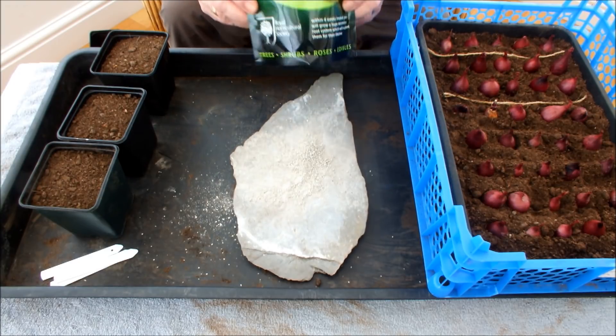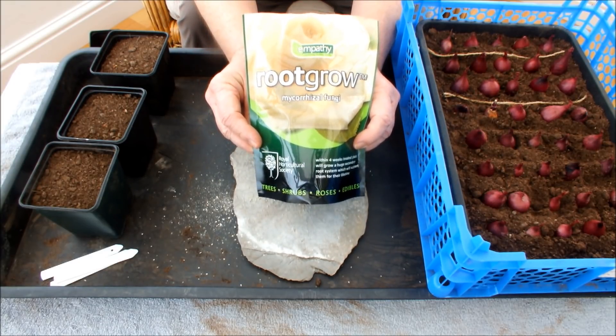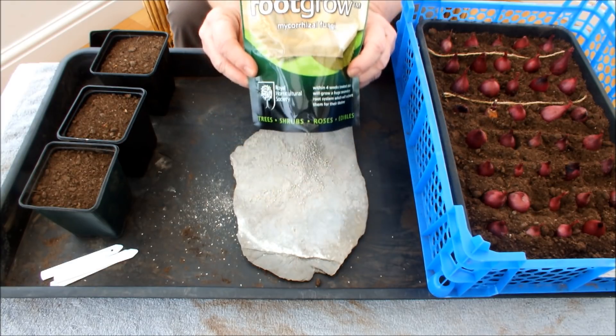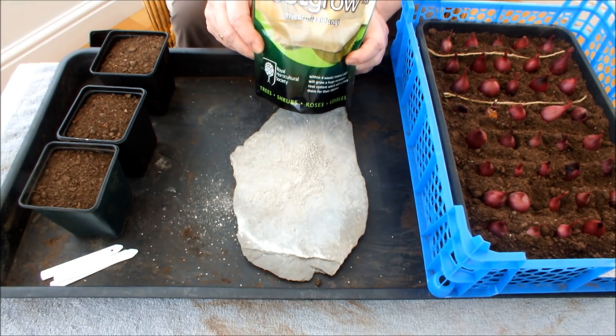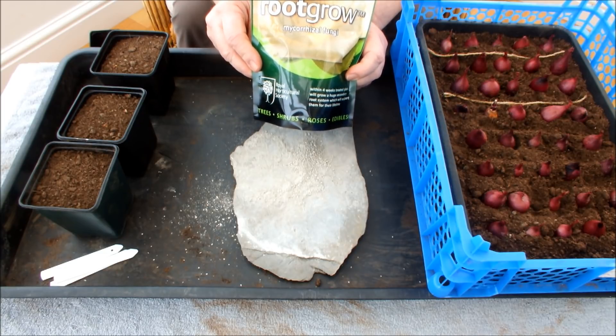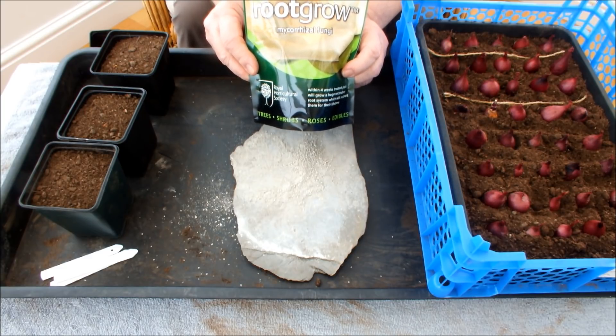I've got myself some of this stuff — this Root Grow, mycorrhizal fungi. And what I'm going to do now is I'm going to apply it to some onion sets that I've already got sitting in a pot of compost indoors, and some early potatoes that I've got sitting in three-inch pots indoors. We'll do the onion sets first.